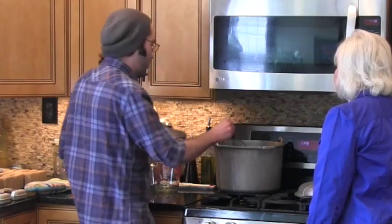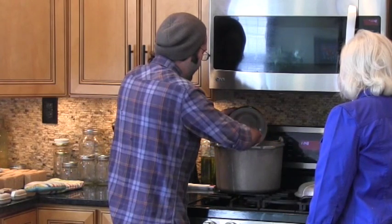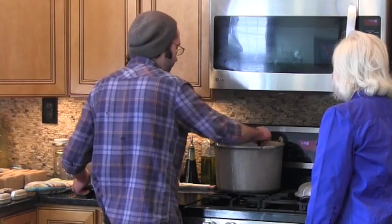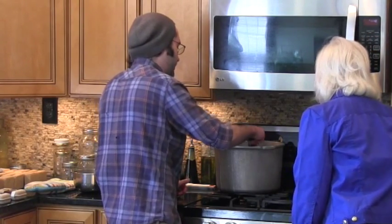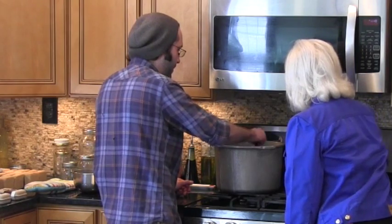Then we'll take the borax and washing soda that we have already portioned out and pour it right in there. It's going to thicken up really fast when you add that, so just stir it around. Washing soda and borax are both really water soluble, so it doesn't take too long to dissolve. But like the coconut soap, it'll have a tendency to clump up, so just constantly move it around.